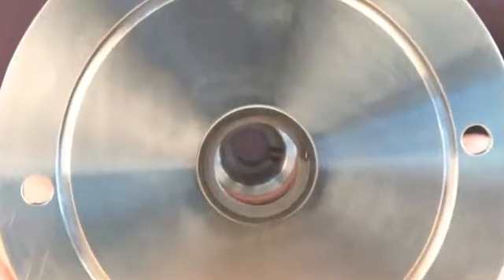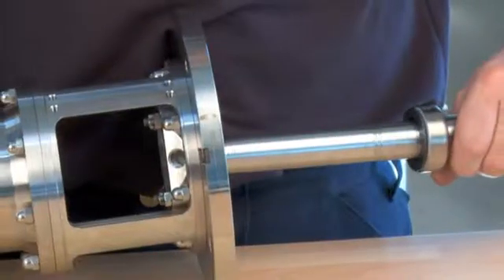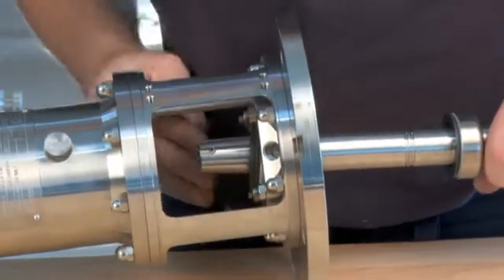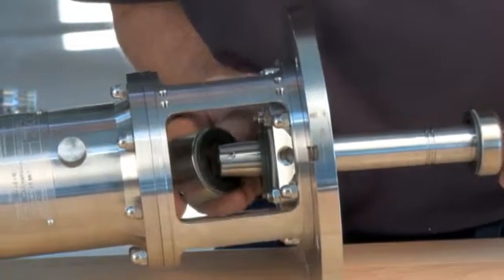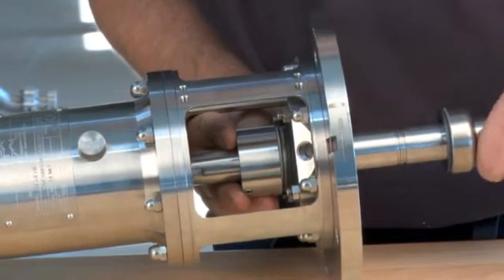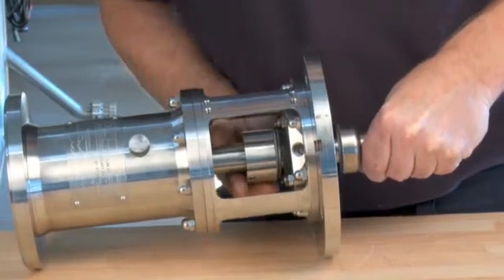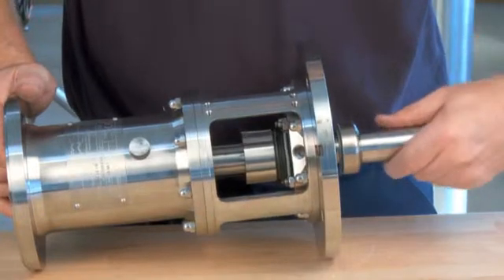Gently place the shaft into the bearing frame. Be aware that the pin on the bearing frame has to fit with the keyway on the shaft. Gently place the stationary part of the seal onto the shaft. Gently place the seal housing onto the shaft. Continue to position the shaft in the bearing frame. Turn the shaft until the pin in the bearing frame and the keyway on the shaft fit together.